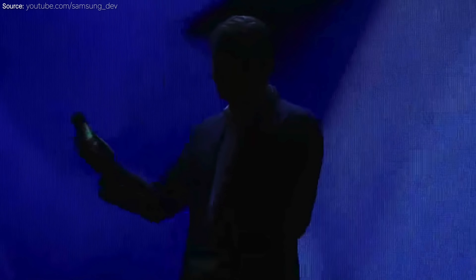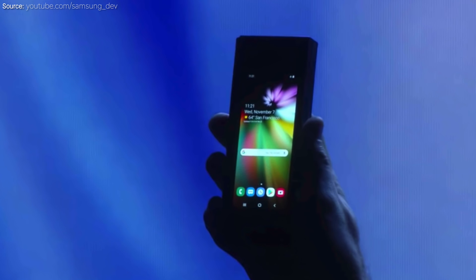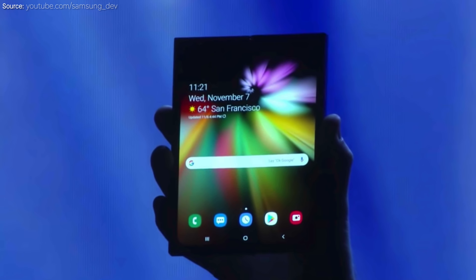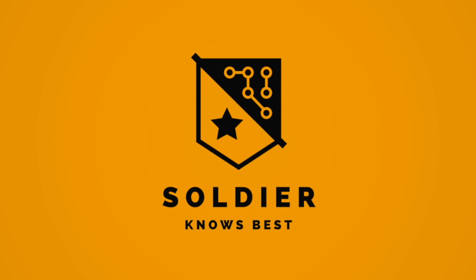Today is a big milestone. It's finally here. When it's open, it's a tablet offering a big screen experience. So what you just saw was Samsung unveiling the first phone that will have a foldable display.